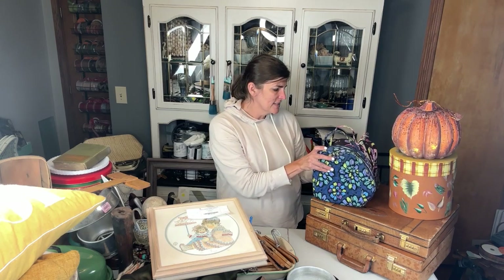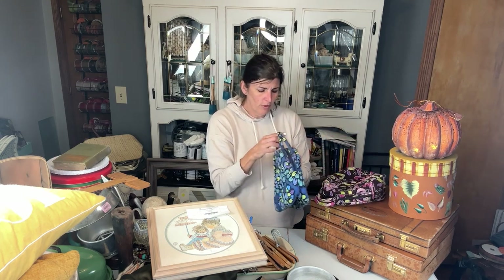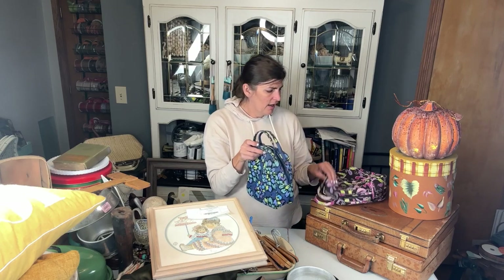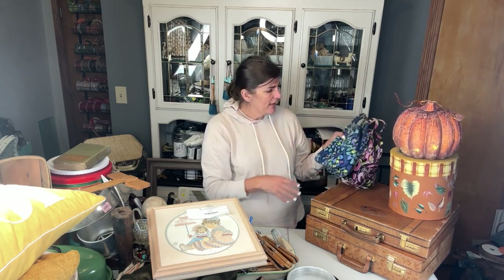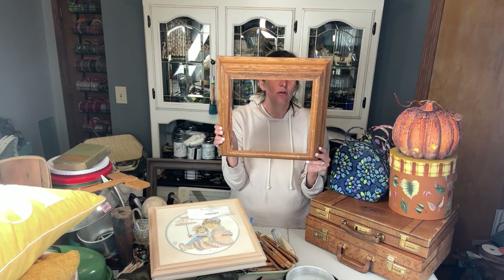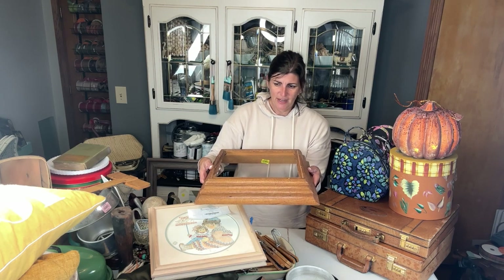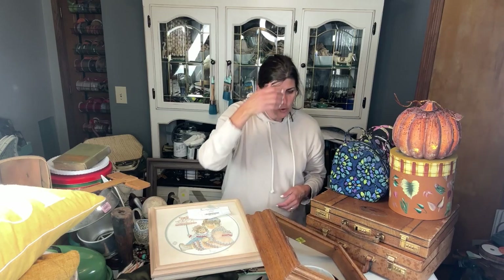I found these Vera Bradley totes — I don't know if they're makeup bags or bags for lunch — but I'm going to throw them in the washer, wash them up, and have them available. This reminded me of a shadow box and that's how I'm going to do that. I don't know if it's a shadow box or a base, but I thought this was really fun and I'm going to do something very cool with it.